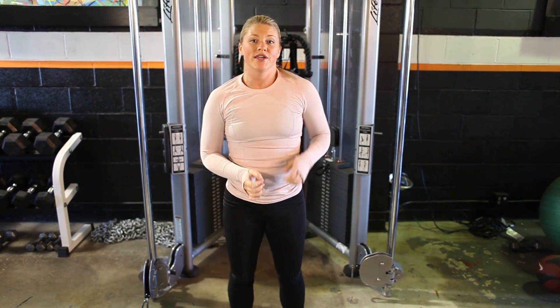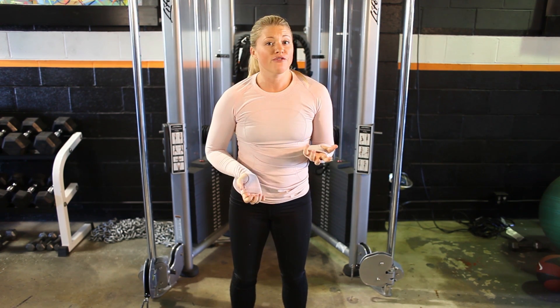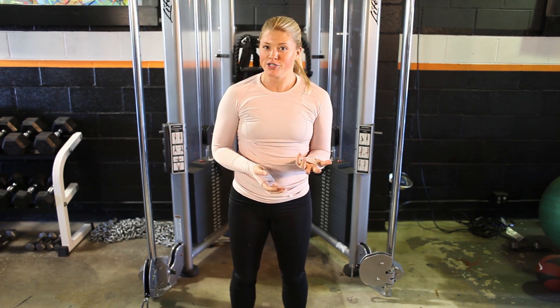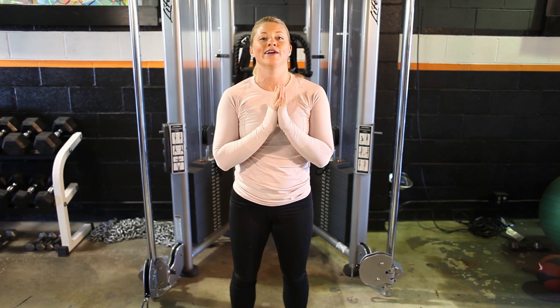That exercise really gets you winded — great one to really target the core muscles. So that's just a few no-equipment exercises for a pear shape. I'm Izzy Sealy, we are here at Area 44 in El Segundo, and I will see you guys next time.